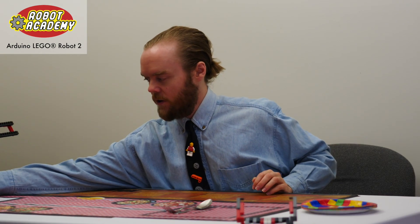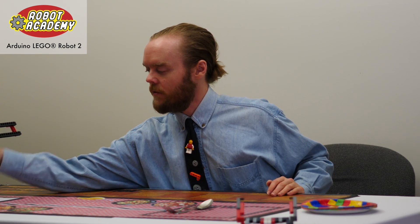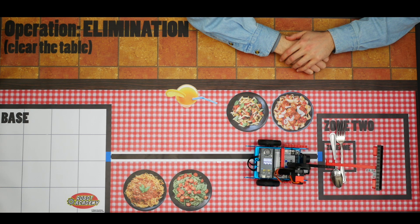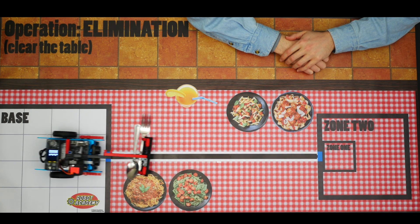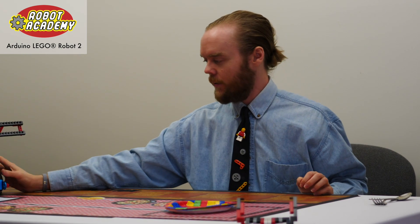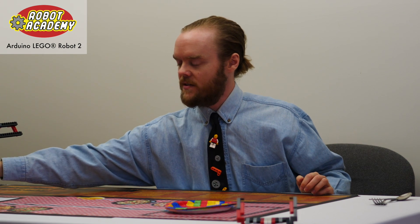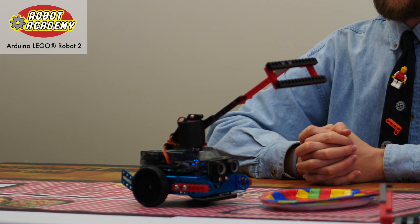I'm going to place the robot over here. We have our silverware here, and I will test it by pressing run. We got that challenge, so we're going to move on to the second level where we pull these plates back. Position the robot again and see if the same implement will solve this challenge. No — interesting.